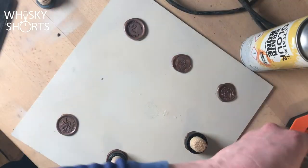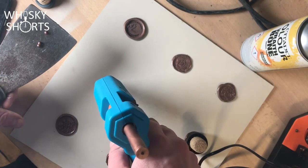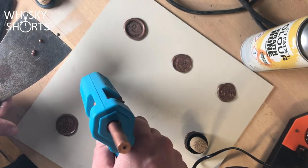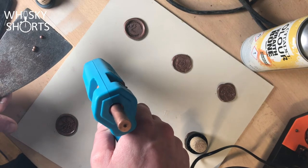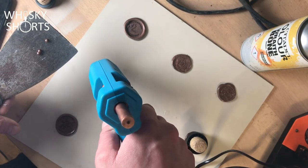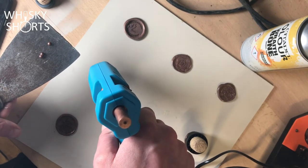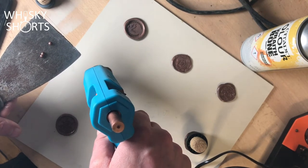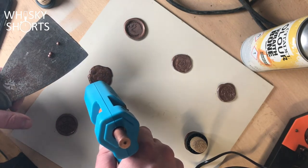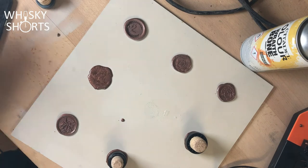Once it's hot, insert the wax stick into the glue gun. Use the paint scraper just to catch any drips and move it across to where the dot is. Put down a circle of wax slightly bigger than the cork, then move the glue gun back off again using the scraper to avoid drips.